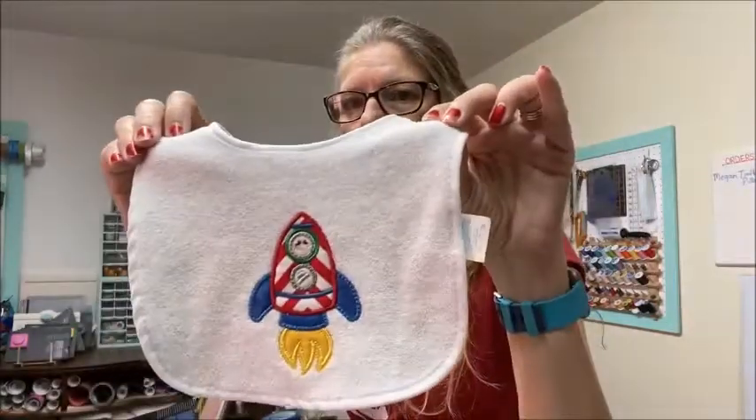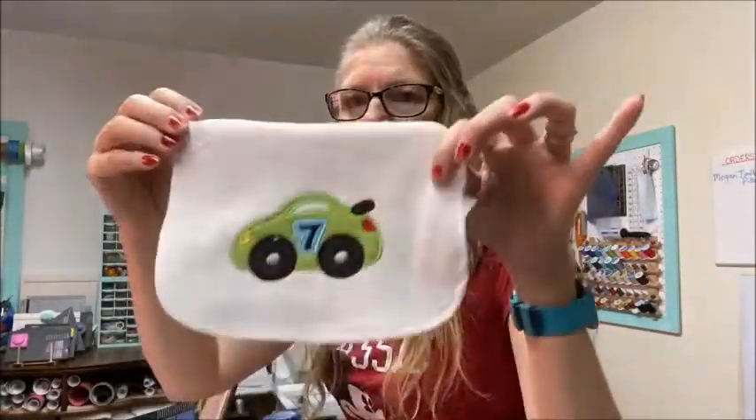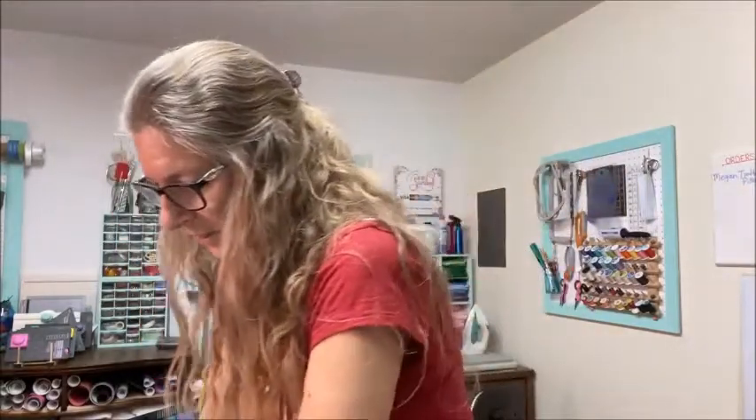This is a rocket and a race car. And you will find these on my Etsy shop. Check the links below.